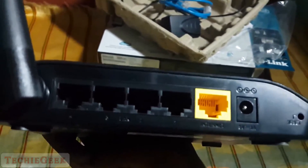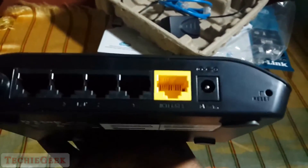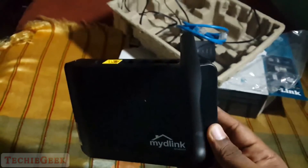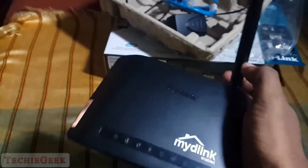On the front you get the D-Link logo and the LED indicator. So that's pretty much it for this unboxing and hands-on overview with the D-Link cloud router. If you like this video, hit the like button and stay subscribed for more videos. Thank you for watching — this is Prem Dev signing off.